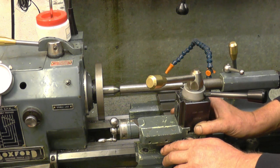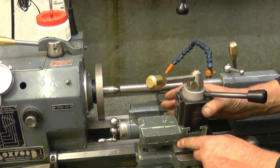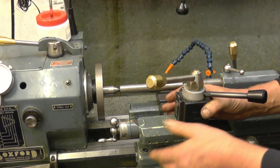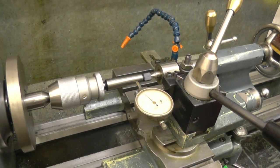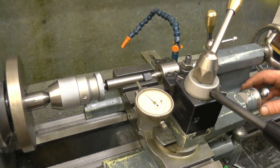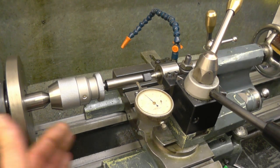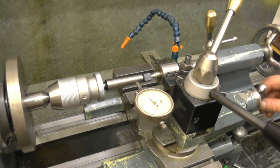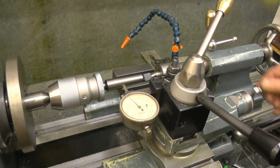I'll start again, turn it round, and set it up cutting from this direction. I won't video that because you've already seen it done once. I've got it set up again — you can see it's a lot better this way because my hand is across here on the safe side. I've got it set up the same as before, just as accurate.